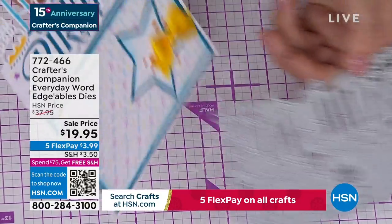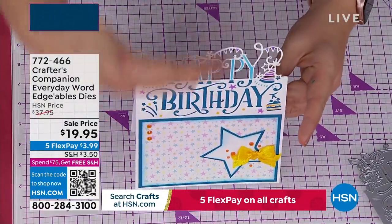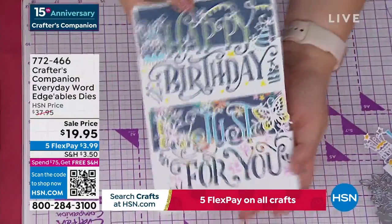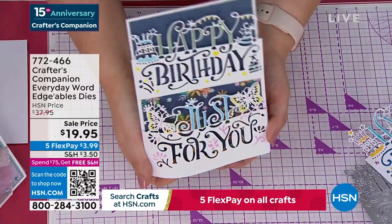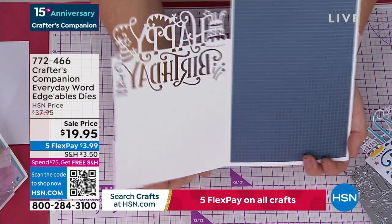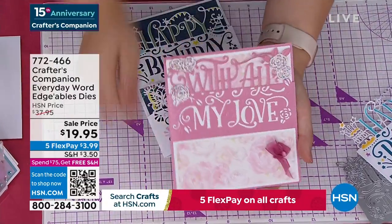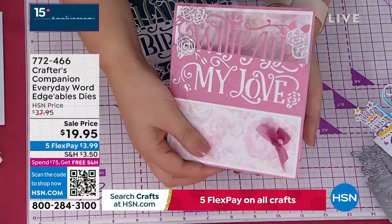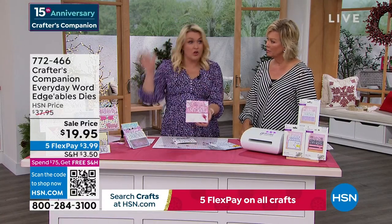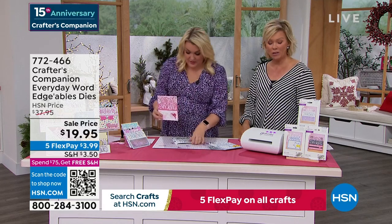Or maybe you've done it like this — 'Happy Birthday Just For You,' where the 'Just For You' actually lifts up and 'Happy Birthday' is cut into the front panel of the card. They are so unique, so different. We are world famous for edgeable dies — of all the companies that make dies, these edgeable dies are what put us on the map. You get 'Happy Birthday,' 'Just For You,' and 'With All My Love' — all different ones.